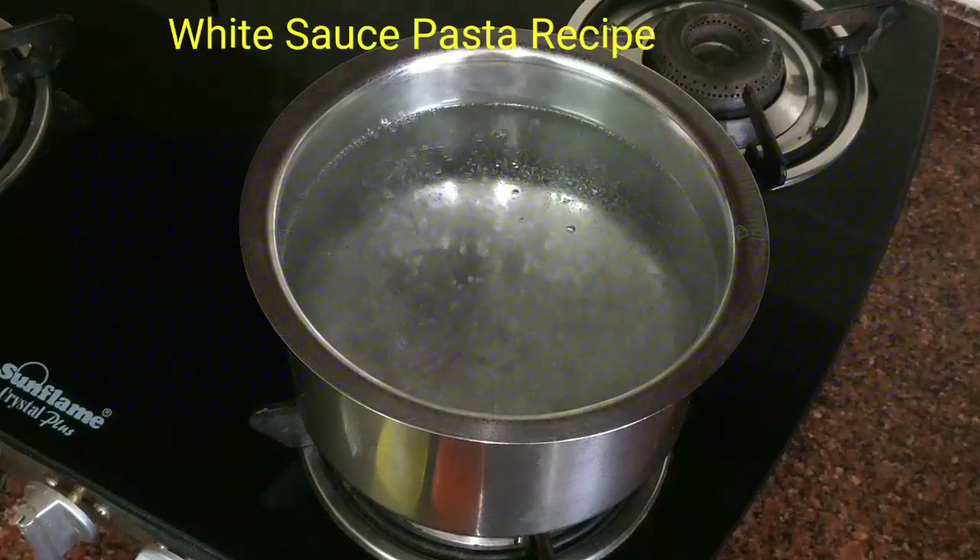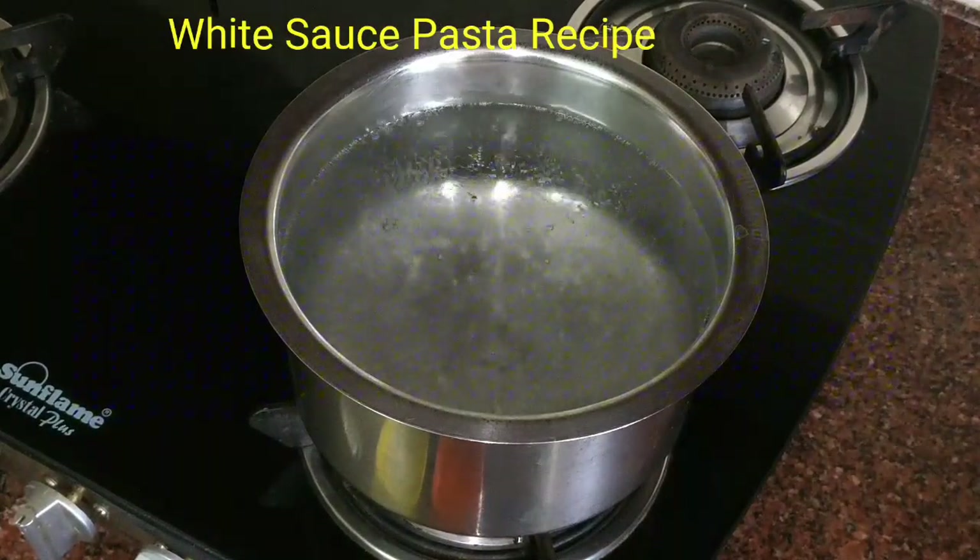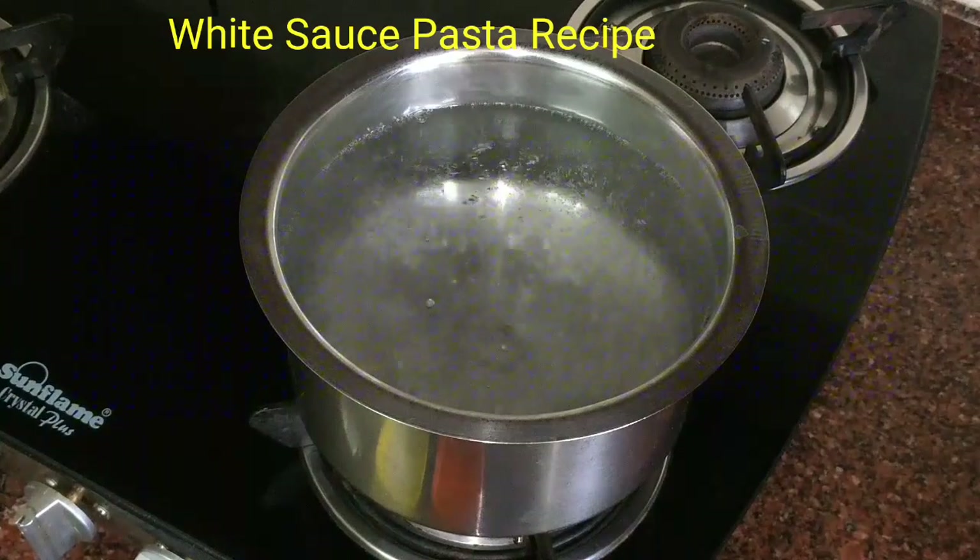Hello and welcome to my kitchen. I am Shaheen Sayed. Today I will be making pasta in white sauce.